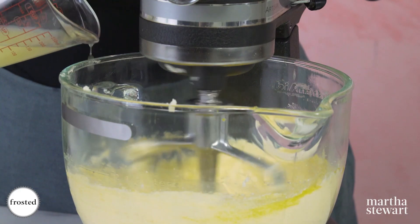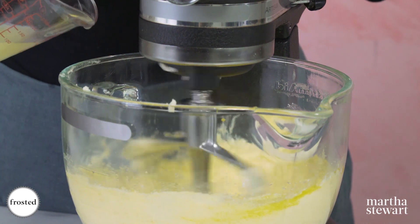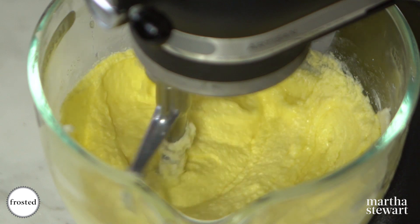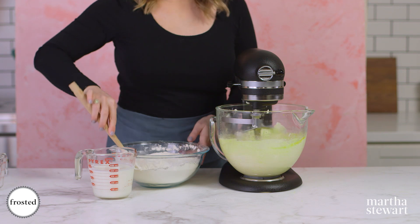Once you've got this going you're gonna add some lemon juice, and don't worry it's gonna curdle — don't be scared. We've got zest, we've got juice; this is really gonna give us a very strong lemon flavor in this cake.